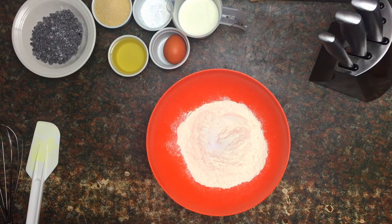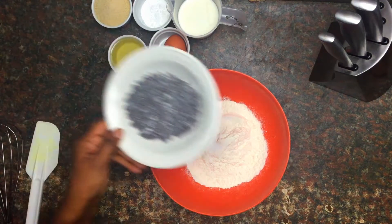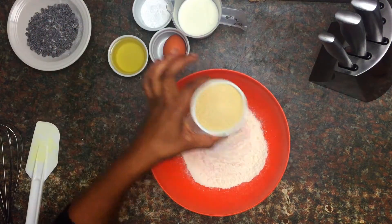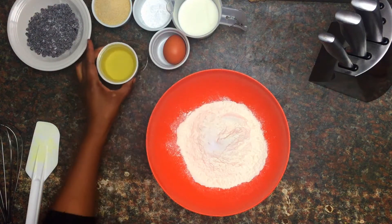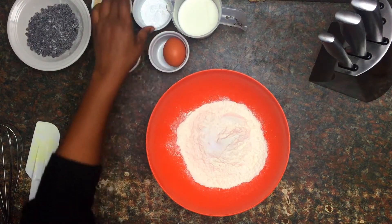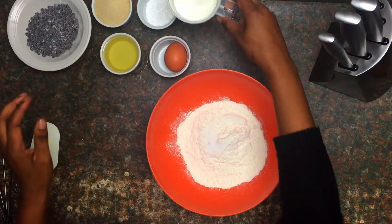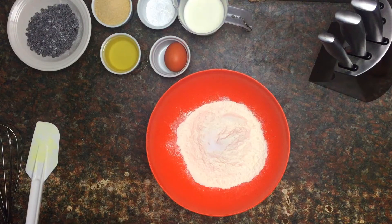A quick run through the ingredients and then we'll get started. I have some flour, chocolate chips, and sugar — I'm using brown sugar but you can use white sugar as well. I have vegetable oil, one egg, baking powder, and lastly we have milk. The exact measurements will be listed in the description box, so check that out if you want to try this recipe.